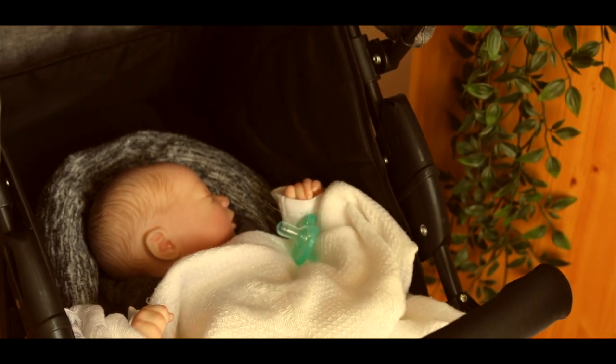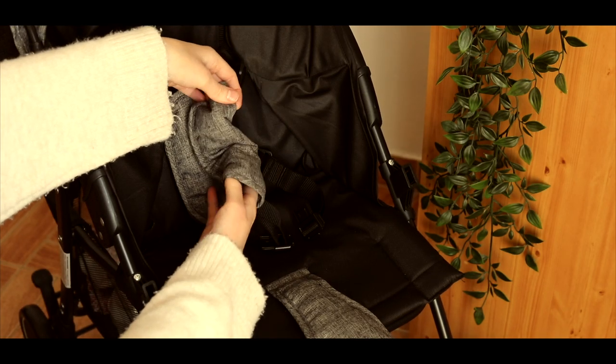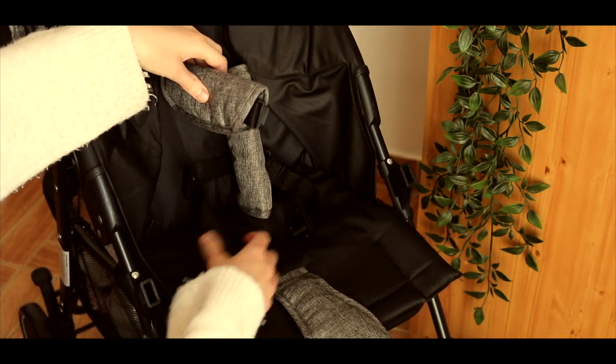Hello everyone, today I am going to be showing you how to make your reborn look realistic in a stroller, because I know a lot of you guys can't afford or don't want to spend loads of money on a travel system. So the first thing you're going to do is adjust your straps to fit your reborn.